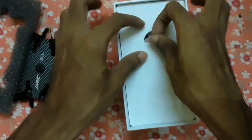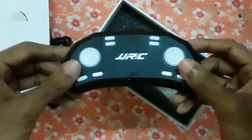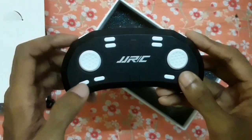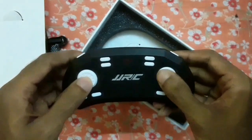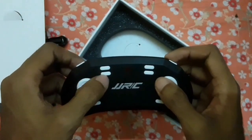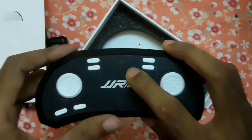Here is the JJRC remote controller. This switch is for 360 degree flip, this is for one key start, this is for headless mode and return to home, this is throttle, this is forward, backward, left, right, this is for flip light, fine tuning forward and backward, this is one key calibration, slow and fast speed control, this is a switch, and this is an indicator.